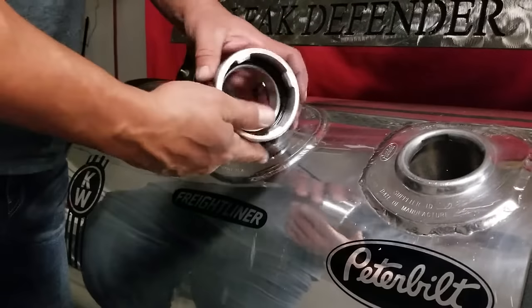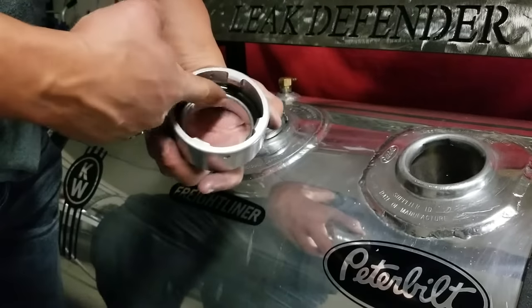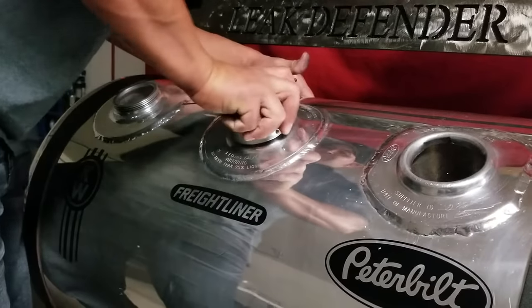Take your Freightliner collar, which has the same tabs as your original Freightliner cap. Lubricate this to ease installation. Feed it over the zip tie and drop it down onto the four notches.